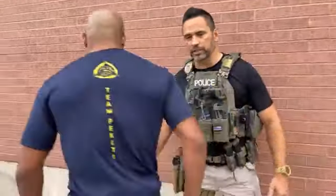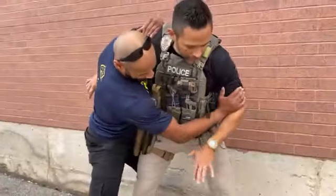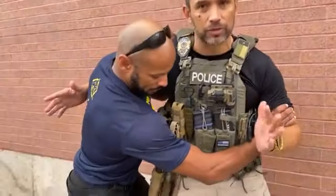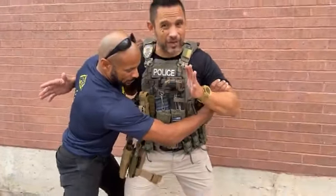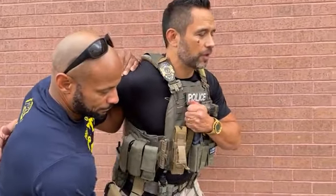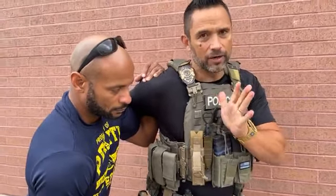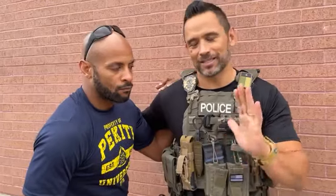We're not going to get into a full training video — just show how positions affect access. For example, if I'm on a wall and Kenny has me in an underhook, I'm obviously not going to be able to reach my thigh holster. I may be able to hand-fight, swim in, and access the chest knife instead. I don't recommend training with live blades — this is just to show carry positions.